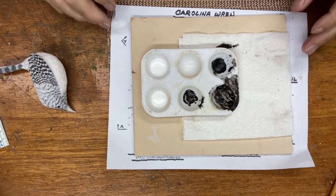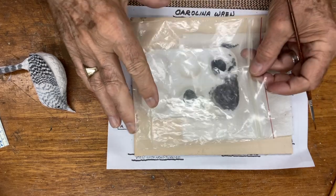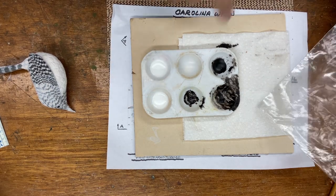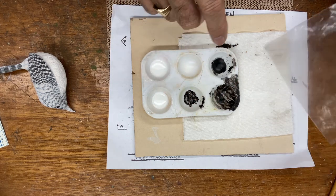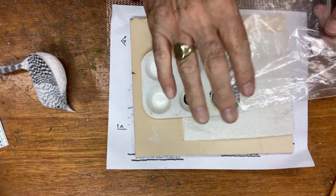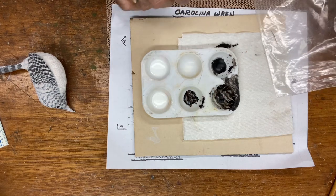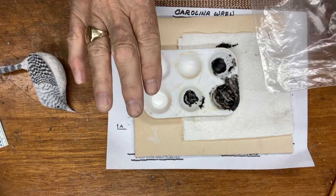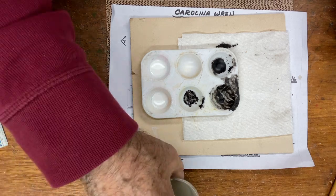I wanted to show you something — I'll sometimes put this paint tray into a plastic bag and seal it so the paint can be preserved and used again. The white was fine, but the black didn't have enough water and it dried up. By covering it or putting it in a plastic bag, you can use the paints the next day. Just put a drop or two of water in each one — you can preserve it and use it the next day. It usually doesn't set up that fast, so just some tricks of the trade.